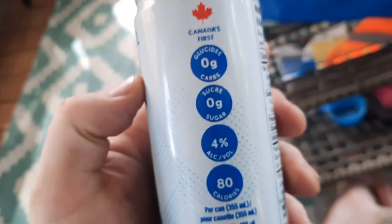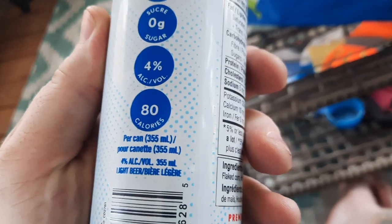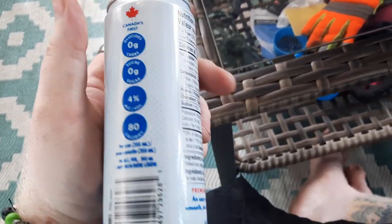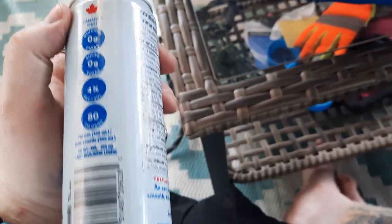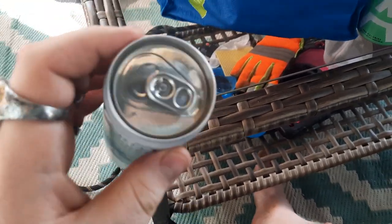It still says Canada's first — zero grams of carbs, zero grams of sugar, 4% alcohol, 80 calorie beer. I guess maybe Canada's first. I don't think there's a lot of carb-free — there's low carb like Slim and Clear 2.0 and stuff. I could really see the lime one being Canada's first because I'd never really heard of a flavored one, but I guess I'm remembering wrong information.